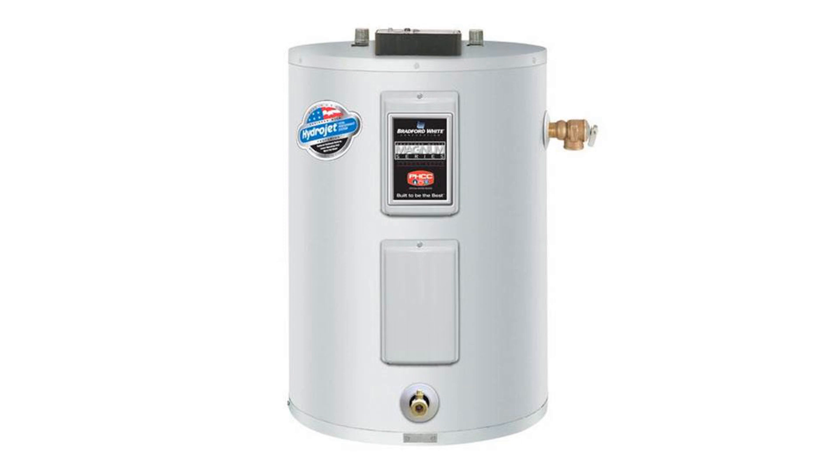The BWC-RE350S6 can recover 21 gallons of water at 90 degrees per hour.